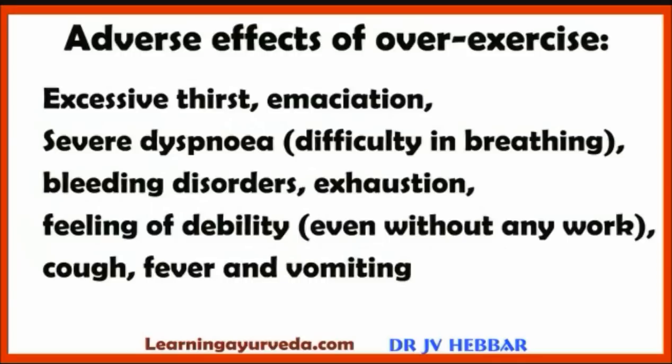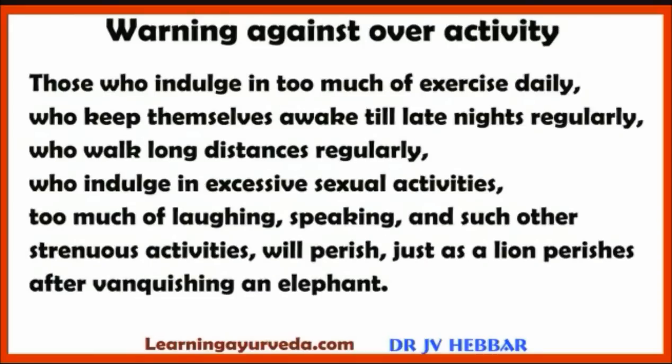Adverse effects of over-exercise: excessive thirst, emaciation, severe dyspnea, difficulty in breathing, bleeding disorders, exhaustion, feeling of debility even without work, cough, fever and vomiting are caused by excess exercise. Those who indulge in too much exercise daily, who keep themselves awake till late nights regularly, walk long distances regularly, indulge in excessive sexual activities, too much laughing and speaking will perish — just as a lion after vanquishing an elephant perishes.